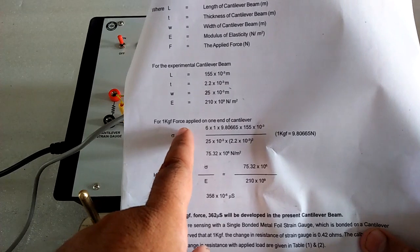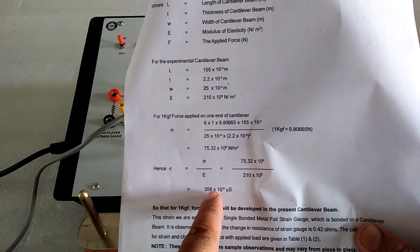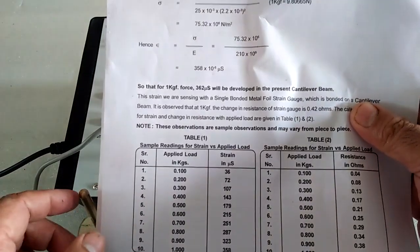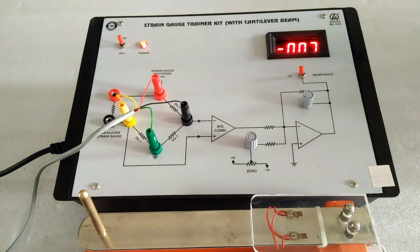When we put the 1 kgf force, then this much strain we get. Here is the table. Now follow the procedure in which we put the load in the cantilever beam in increasing mode and note down the resistance as well as the value of the strain in microstrain.